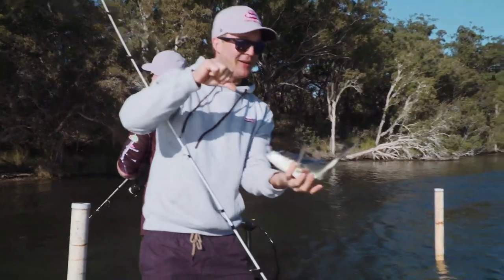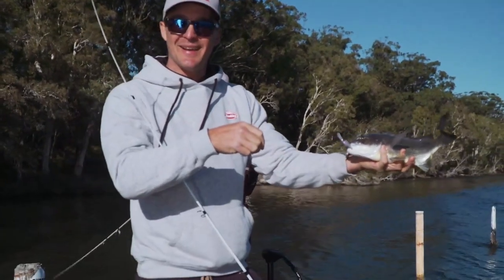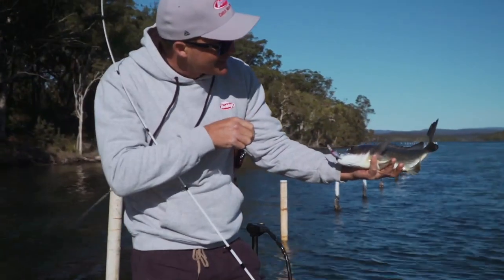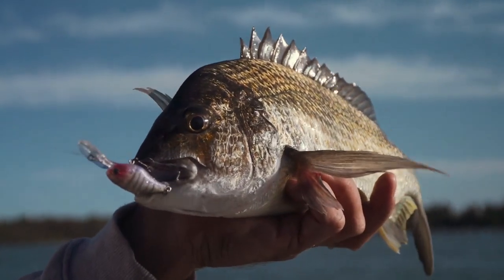I just threw that guy in there, a couple of little shakes and just let it pause, and there were probably three or four fish come up at that. This guy just cruised from the back of the pack, had one sniff and said I'll have me some of that.